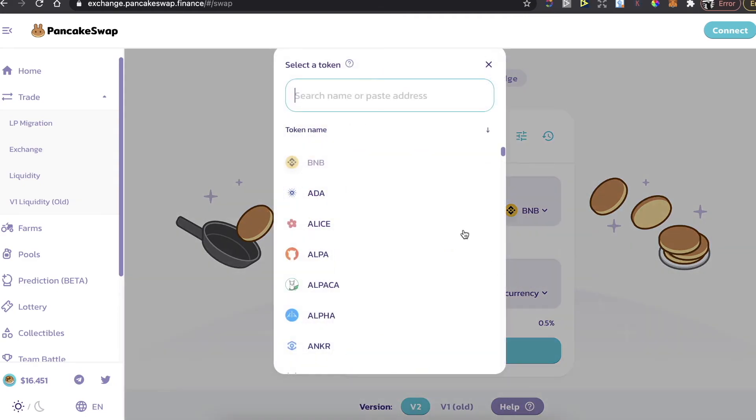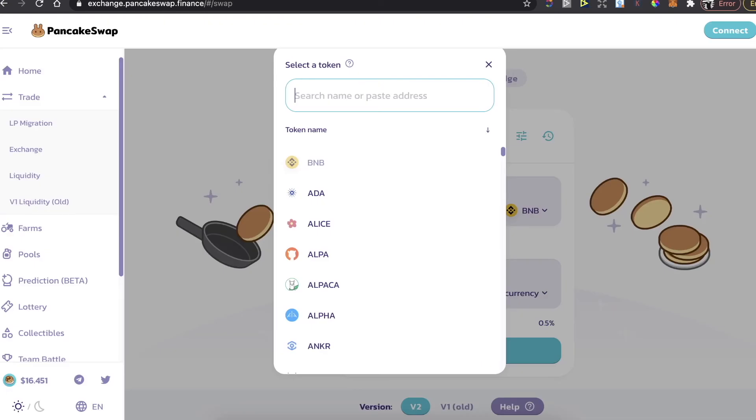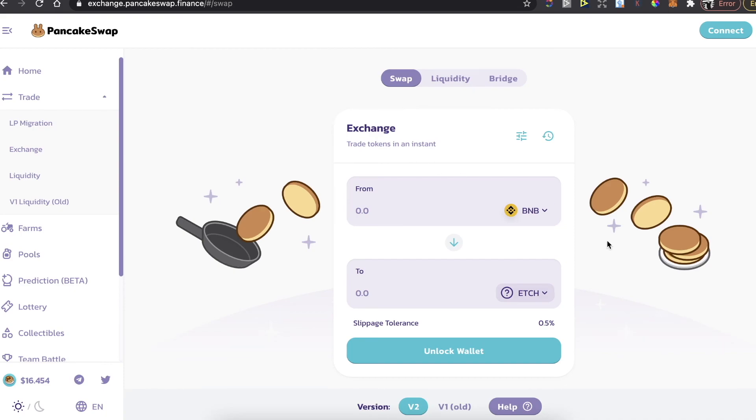To select the currency, you need the contract address of this token — the EllenTech token. Go to CoinMarketCap, copy the contract address, go back to PancakeSwap, and paste the address to choose the coin.